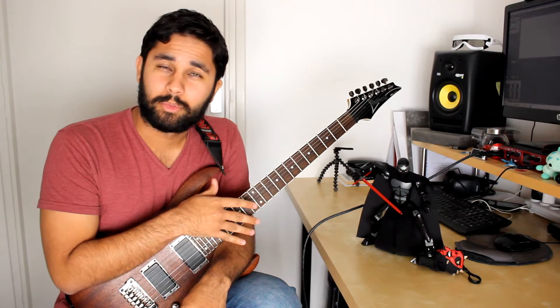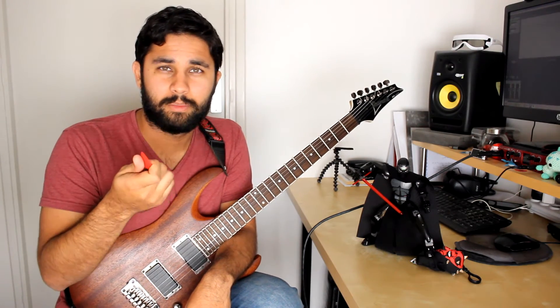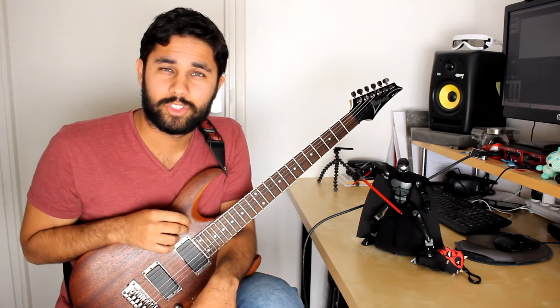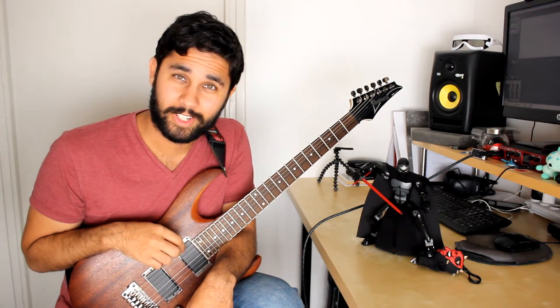We're going to look at it up close at fast speed and slow speed, and of course taking a look at the right picking hand up close at fast speed and slow speed. Tabs will be on screen as always and I hope that you enjoy this guitar lick.